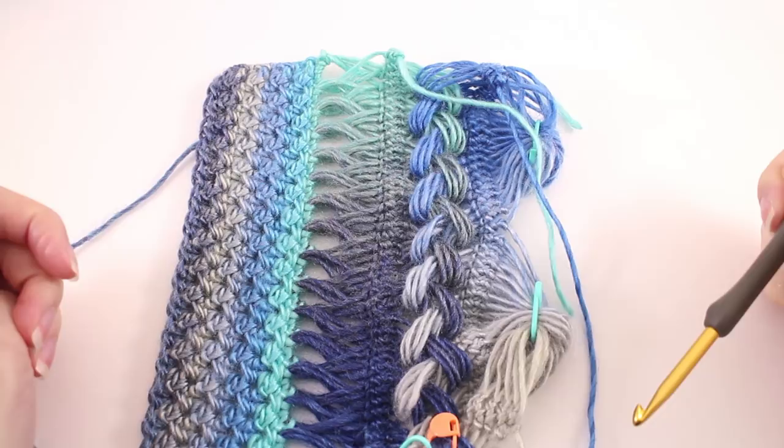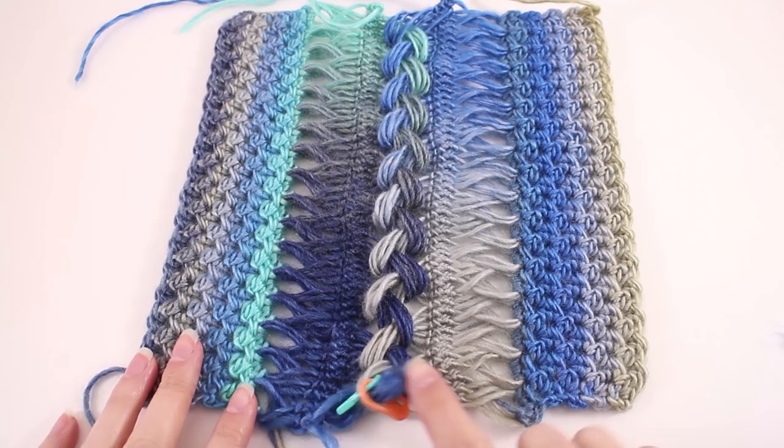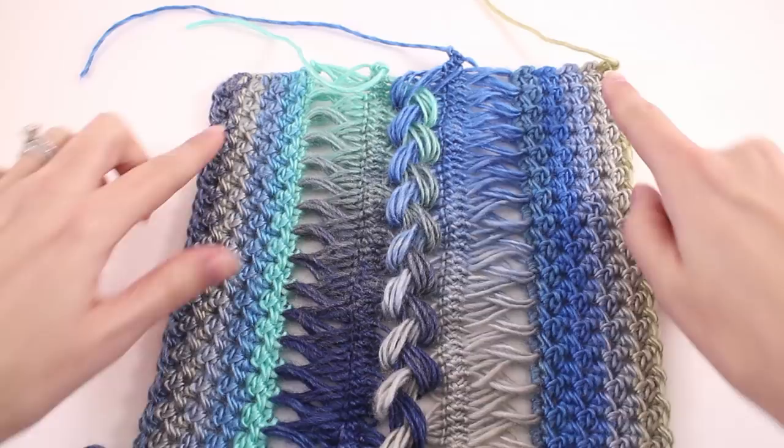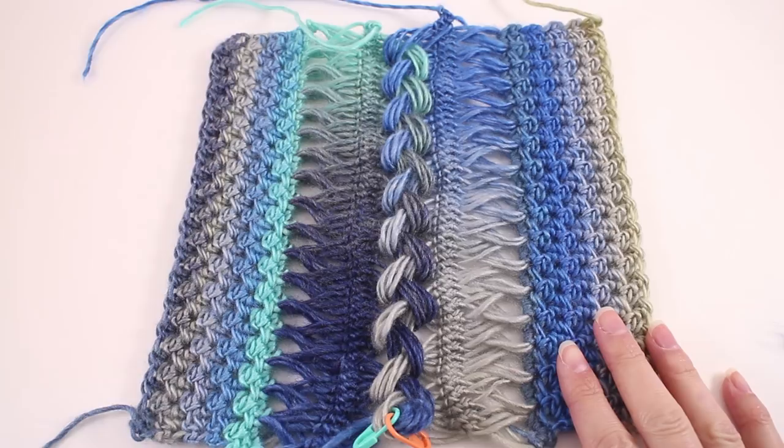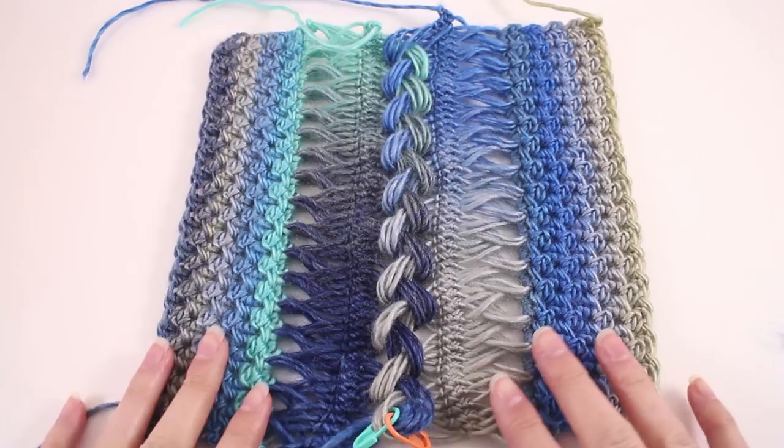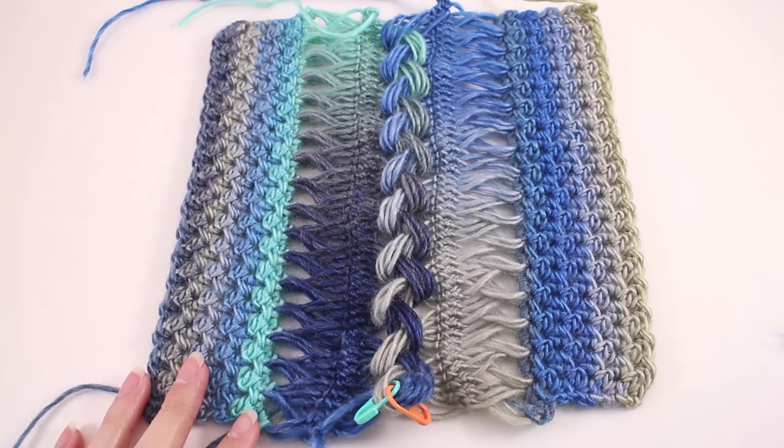The last thing we need to do are a couple of finishing touches. We're going to add some tassels to each side of our scarf — a total of six tassels — and then we just need to weave in these ends. To find a resource on how to make a tassel by hand, head over to behookedcrochet.com/tassel, which will show you the video tutorial. Or if you have one of those tassel makers by Clover, those are very handy and easy to use.